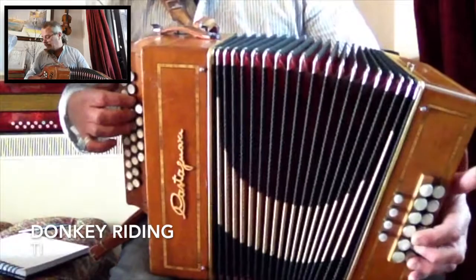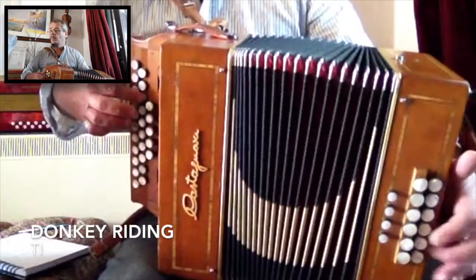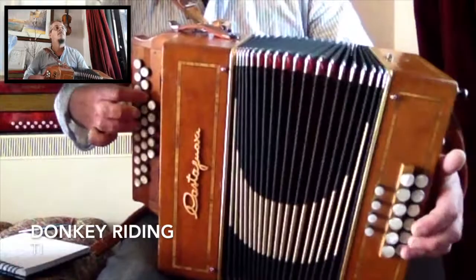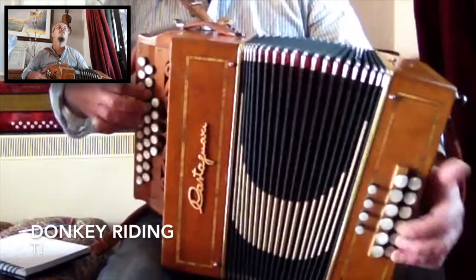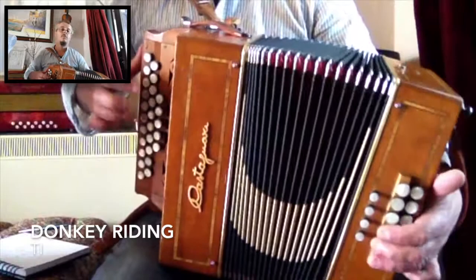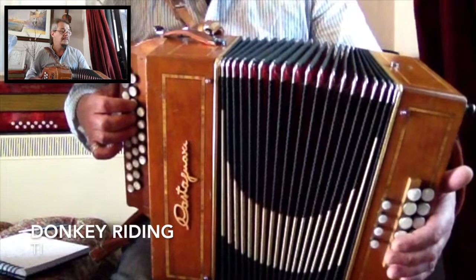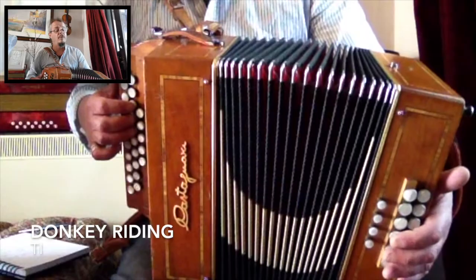Donkey Riding is a tune in 4/4 time. You can play it straight, or you can try elongating some of the chords, mixing up both — so you use a little bit of umpah, a little bit of drone, a little bit of just staying on the chord.